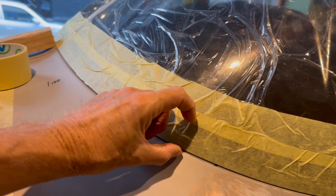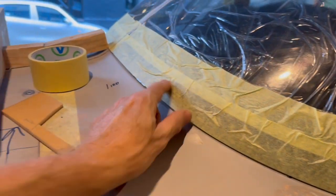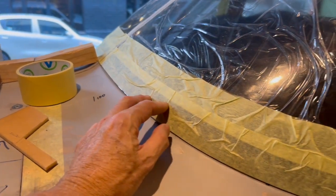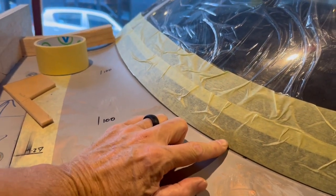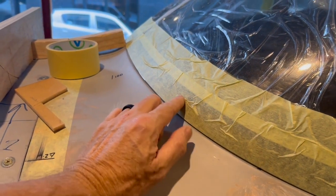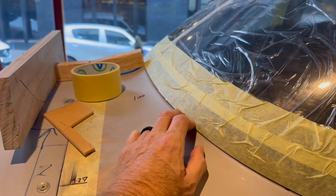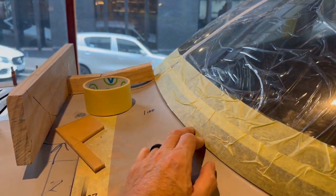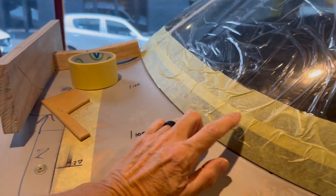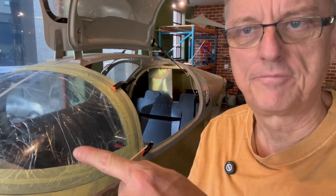I've masked it on both sides — on the inside, of course, leaving a gap for the glue — and masked it up on the outside too. The inside needs braiding on both sides as per the data sheet, and also the KAI — the kit assembly instructions — for those who don't know.